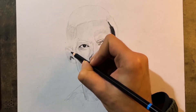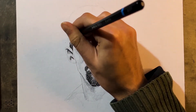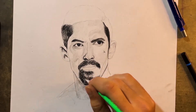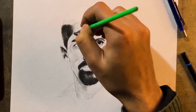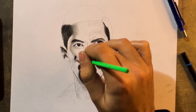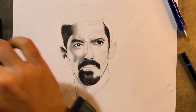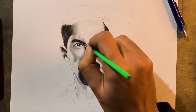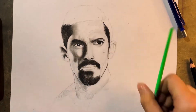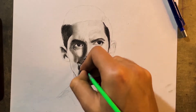Now it looks much more proportional, though the size of the eye still needs some improvements. As I was telling you, you can see the application of light here — I've shown some highlighted portions from the left side. You have to apply them as well while you're drawing, and make sure you know where the shadows and lights are.